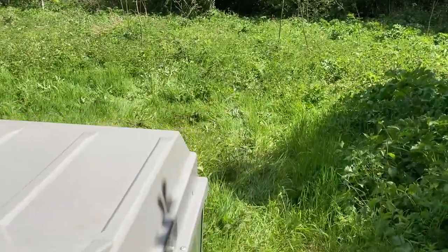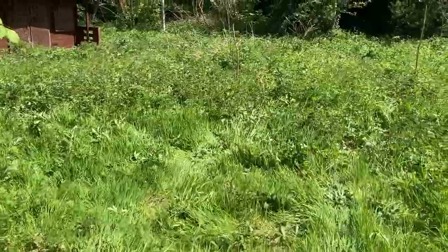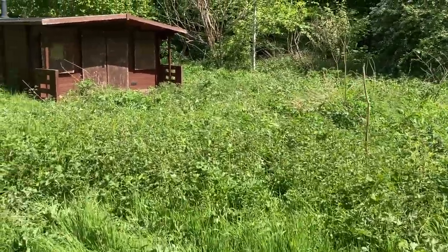Walking around you can see just how much growth there is now. Some of it's grass but there's also nettles, cow parsley, sticky weed and even the odd bracken here and there.